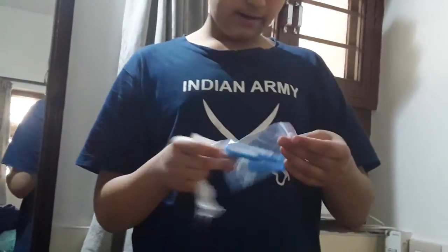So guys, we have got this type of light which you can get for 39 rupees on Amazon. It works great — it's 360 degree rotatable, however you want to rotate the light.